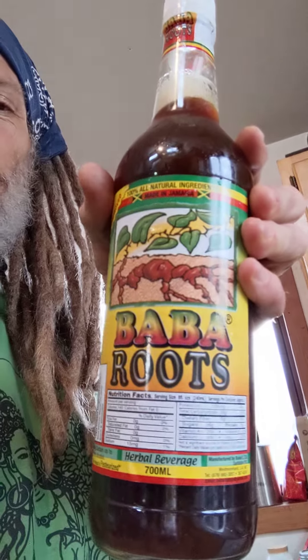I love everybody. What's up? Jesse Tree here, just about to break into some of my Baba Roots Tonic. This is a Jamaican Rastafarian health tonic made with a number of roots.